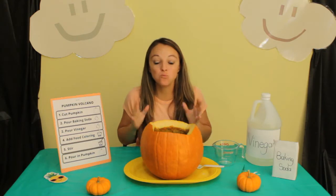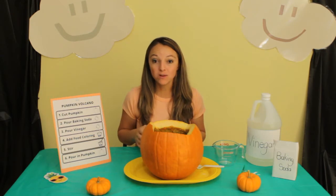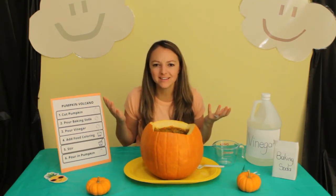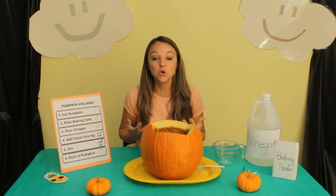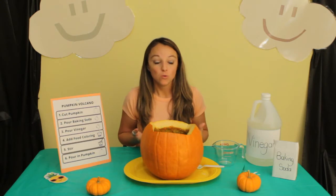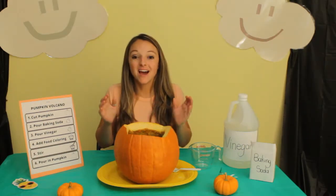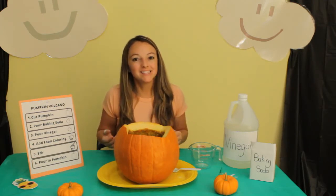Let's talk about the science behind what just happened and why it erupted. A chemical reaction occurred inside the pumpkin. Can you say it with me? Chemical reaction. What is a chemical reaction? That is when two or more substances get together and change to make a new substance. For our experiment, we used vinegar, which is an acid, and baking soda, which is a base. When they got together inside our pumpkin, they changed into a gas called carbon dioxide — and that's what made it erupt. Science is so neat!